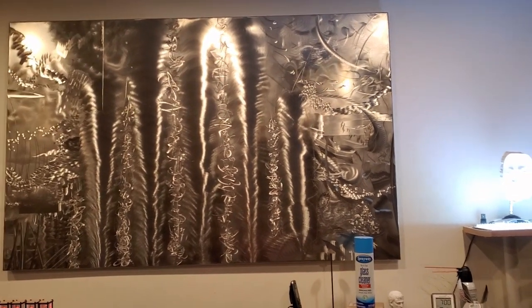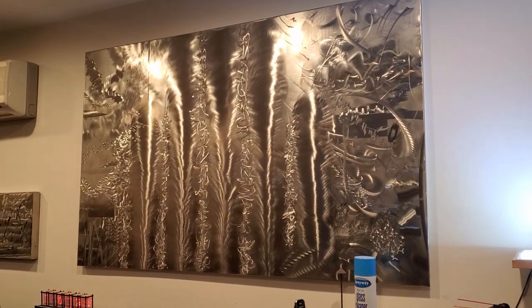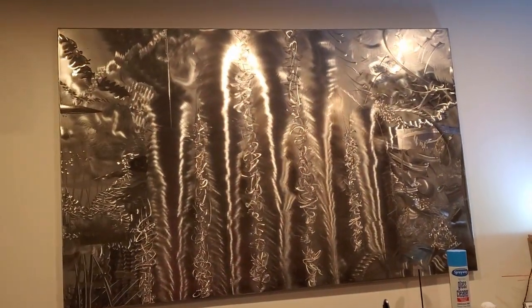This is the first of Bruce's light sculptures that I purchased. As I move around the room, you can see that the sculpture itself keeps changing.